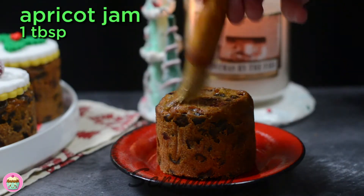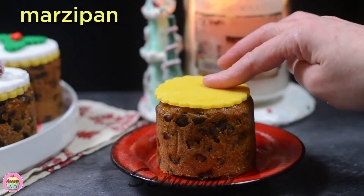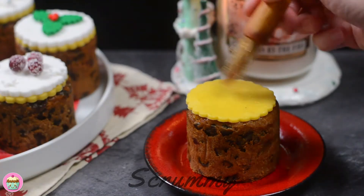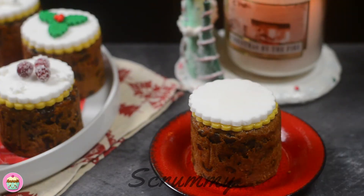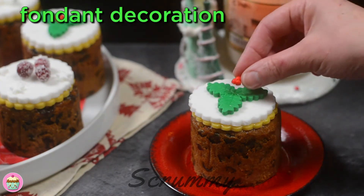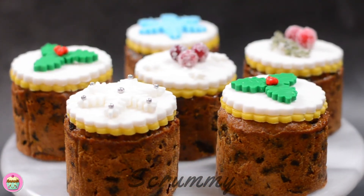Brush the top of the cakes with a little marmalade or apricot jam. Add a seven centimetre marzipan round disc to the top, push down and brush with a little warm water. Add a seven centimetre fondant round to the top and push it down till it sticks. This is shop-bought marzipan and fondant, but if you want to make your own check out my tutorial on how to ice a Christmas cake. To finish off decorating, add a fondant decoration to the top.